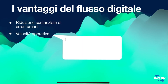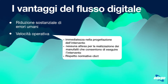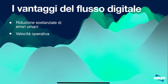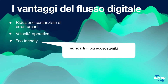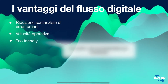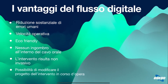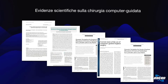Abbiamo poi la velocità operativa: immediatezza della progettazione dell'intervento, nessuna attesa per la realizzazione dei manufatti, e il rispetto delle normative CBCT. È anche eco-friendly: non ci sono più dime statiche da smaltire, diventa eco-sostenibile, non c'è ingombro all'interno del cavo orale. L'intervento risulta meno invasivo e c'è la possibilità di modificare costantemente il piano chirurgico.